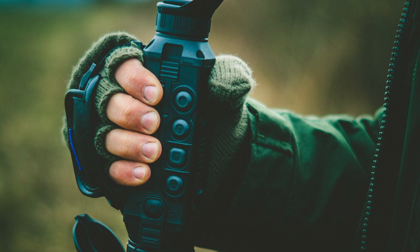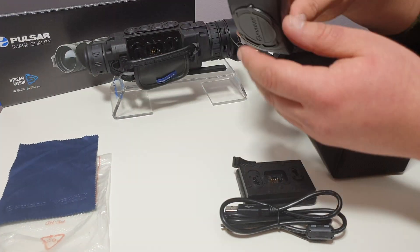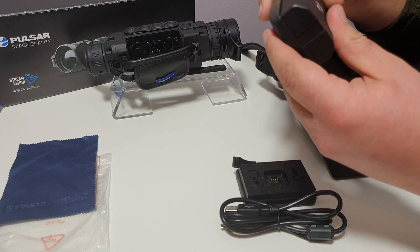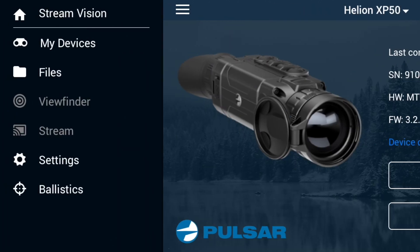In the Pulsar XP50 set, apart from the thermal imager, you also get a battery, battery charger, USB cable, instructions, case, belt and a special cleaning material. In addition, everyone can also download the StreamVision application available on phones with iOS and Android systems, which I will show soon.